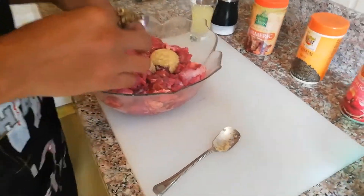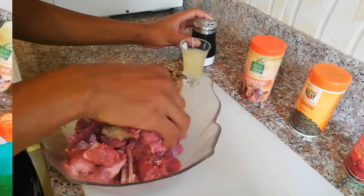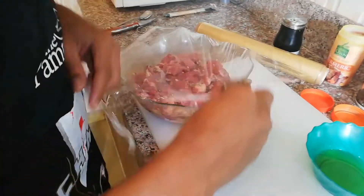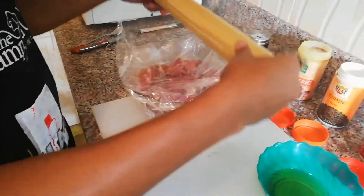Add some salt and then simply mix this - massage it in. Once you've massaged all the ginger and garlic inside, cover it up and set it aside for at least two hours. Let that flavor penetrate in there.